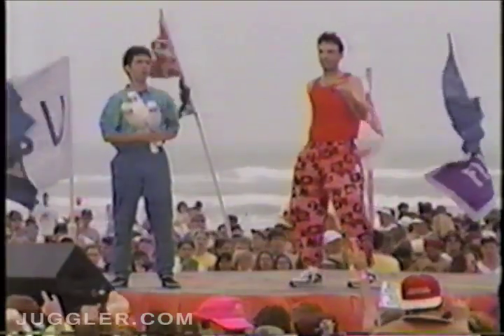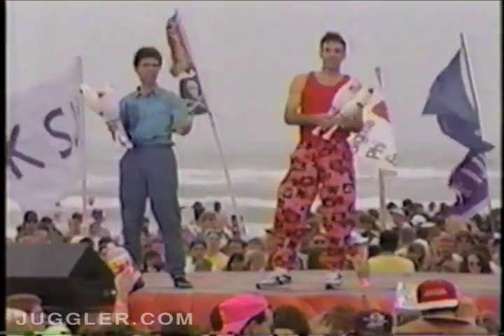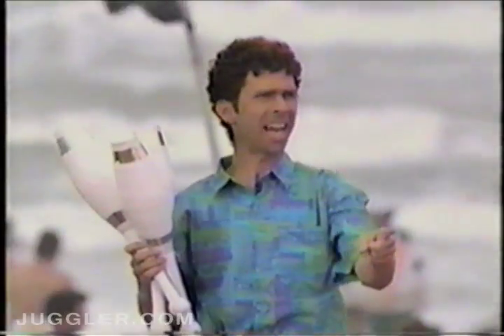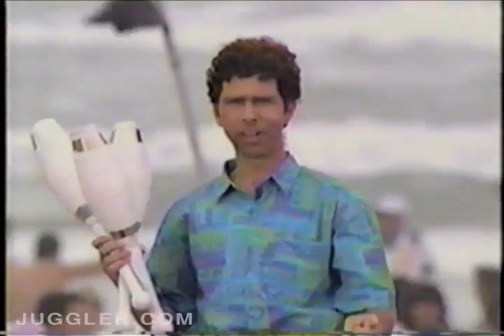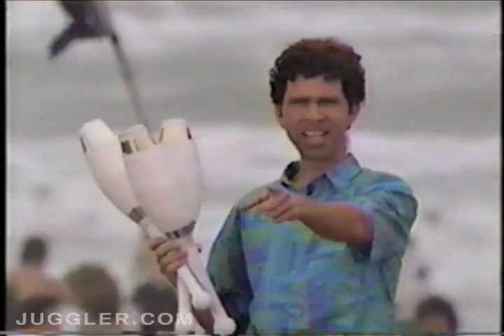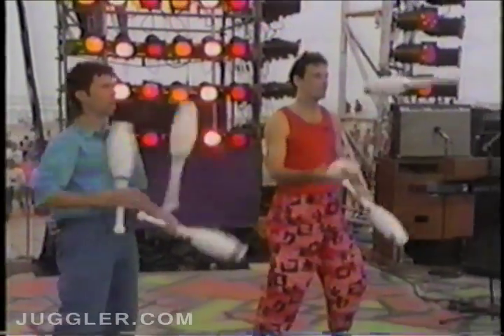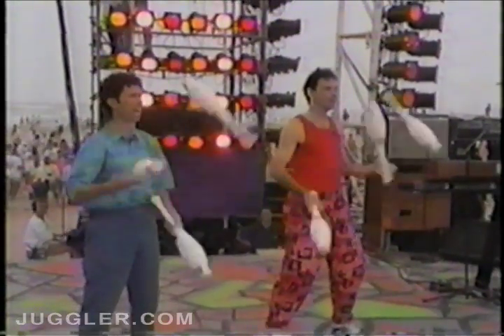Now, normally we start with some very difficult juggling stunts. Very difficult stunts, but we know that Spring Break attracts a very intelligent, sophisticated crowd who would appreciate something a bit more subtle. For our first stunt, we'll attempt to juggle while thinking about something else.